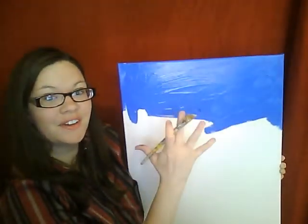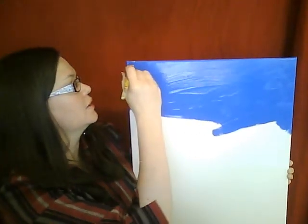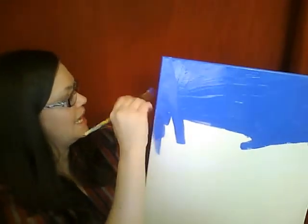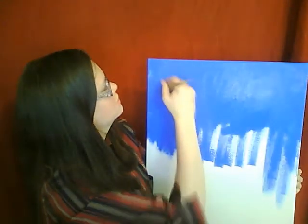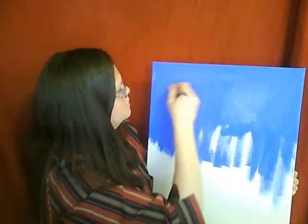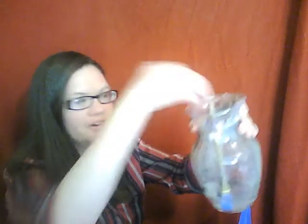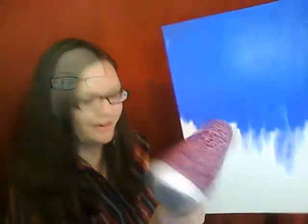Once we know we have enough space covering our canvas, we're going to make sure that it's pulled from top to down, so we're going to make sure that it blends through the rest of the canvas. Keep your brush in the water and keep it clean. We can quicken the process with our blow dryer.